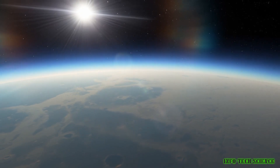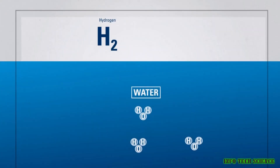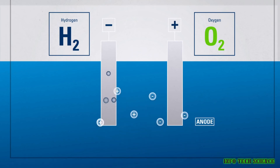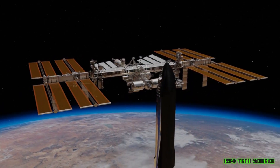There are a few different ways to produce oxygen on Mars. One way is to use electrolysis. Electrolysis is the process of using electricity to split water into hydrogen and oxygen. This is the same process that's used to produce oxygen for submarines and the International Space Station.